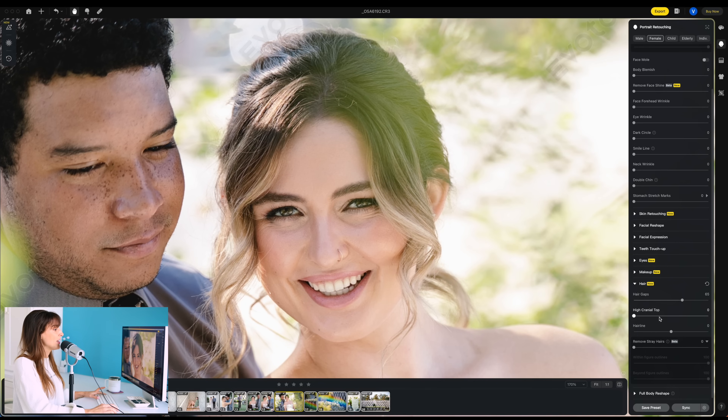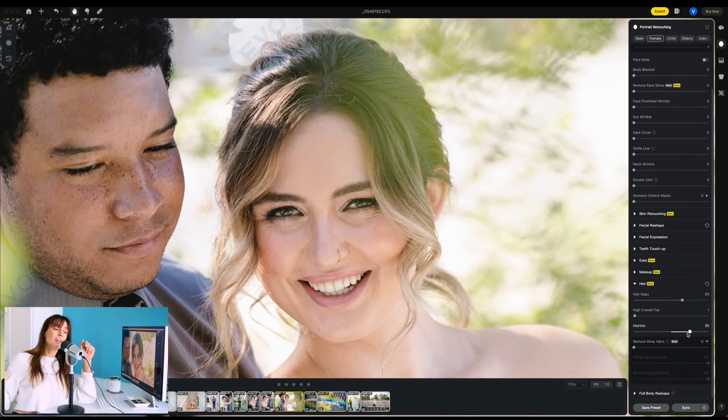This other one — high cranial top. We can give her more of a poof if we want. The hairline itself — maybe people have a receding hairline — you can move it up or down, whatever they want. Some people don't like how low it is, some people don't like how high their hairline is. It's amazing how many things we can be self-conscious about with how we look. Done.